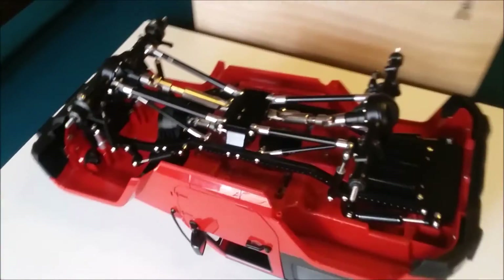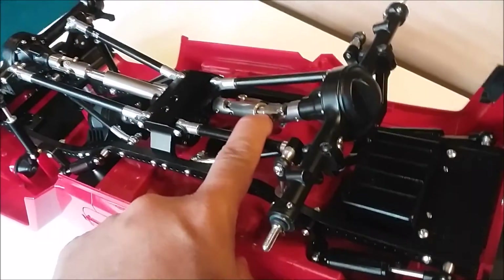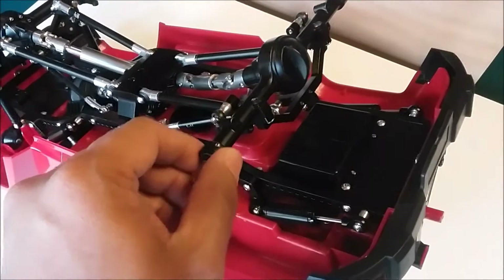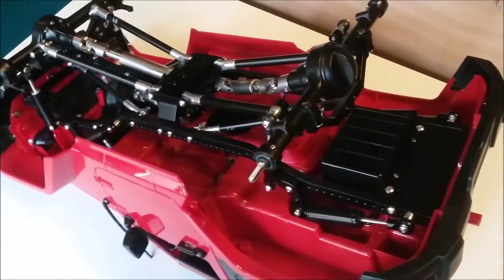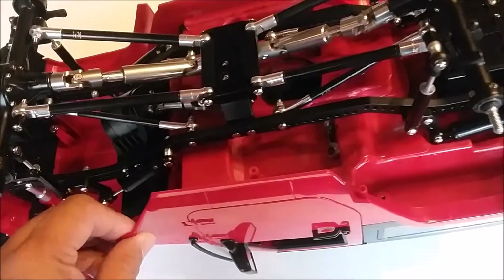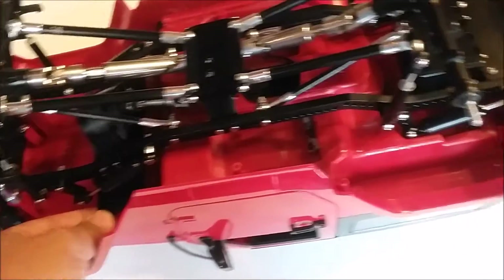On the underside, we've got metal links and a driveshaft — they're all metal. Looks like the previous owner really upgraded everything. Dual shocks as well. The body is hard plastic and nicely mounted onto the chassis.